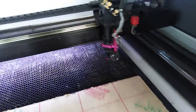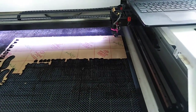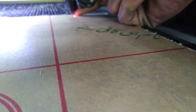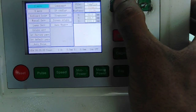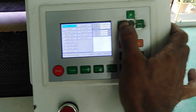First of all I have to navigate the head onto the acrylic sheet, so I am using these four arrow keys to jog. The second step is that I have to set a certain distance from the acrylic sheet up to this head nozzle. For that I am going to press this button Z/U and from here I am selecting Z move, so when I press one of these arrows the height will vary.